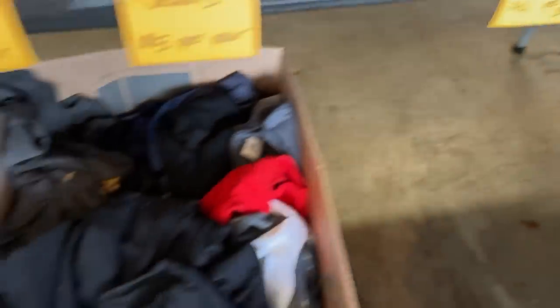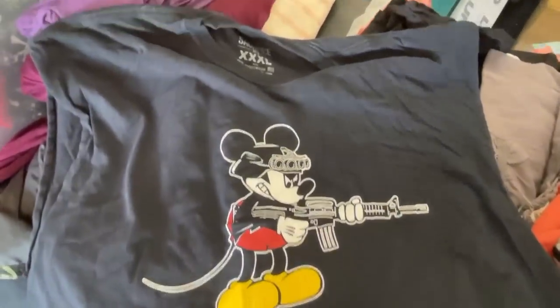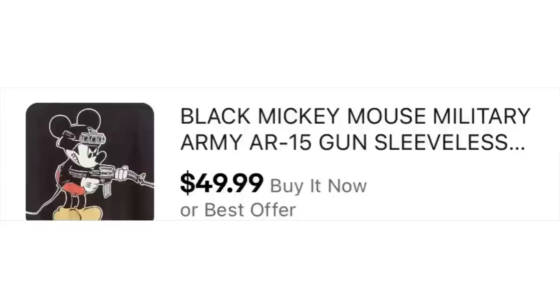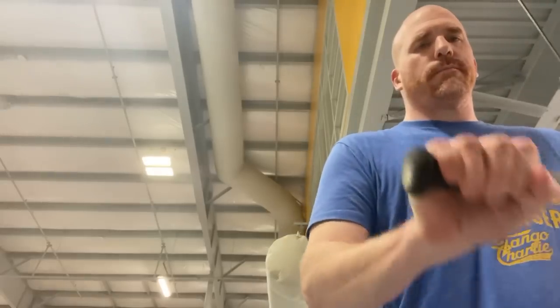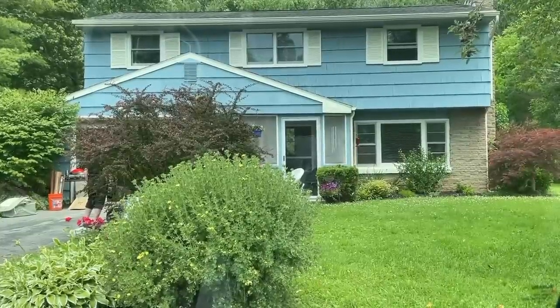T-shirts here were four bucks a piece, which is a little high, but I was willing to pay for it for this 3XL sleeveless shirt — it's a parody of Mickey Mouse wearing all this army gear. You're just not going to come across this shirt often because it's made by a company called Sacrifice MFG that doesn't exist anymore. I have it listed for 50 bucks. People pay up to express their individuality. I paid four bucks and I just think it's hilarious, so I had to have it.